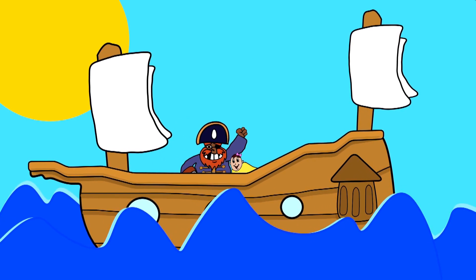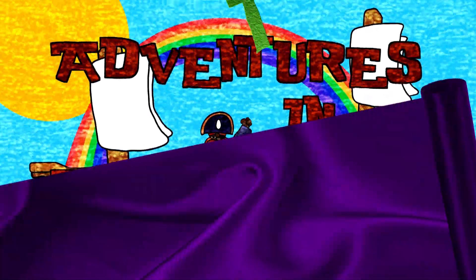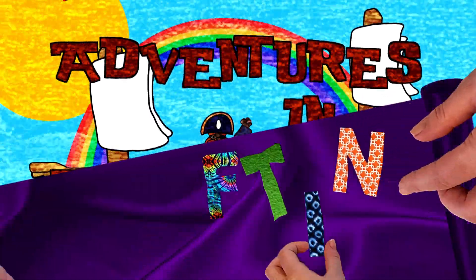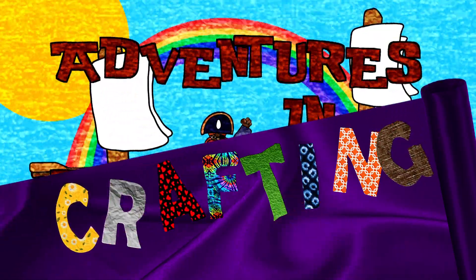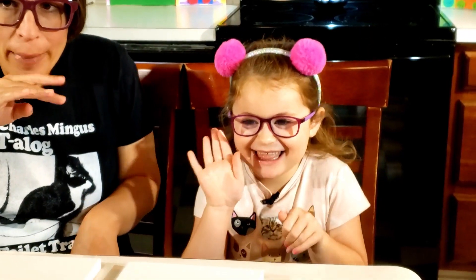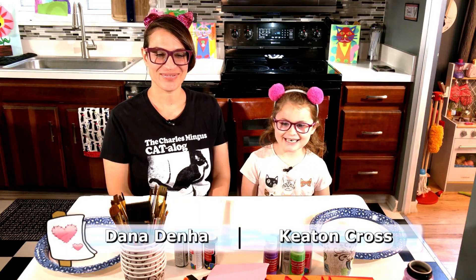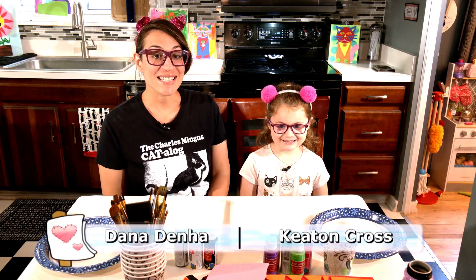There's my baby! I'm Dana Denha, and I'm Keaton Cross. This is Adventures in Crafting. Today we're making cat portraits in honor of our little stinkers, Cookie and Zygman.